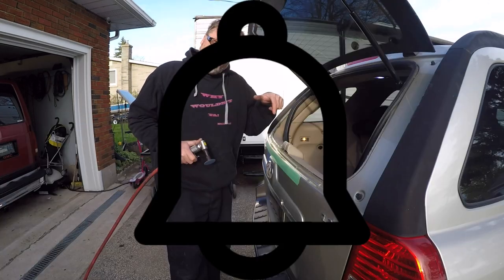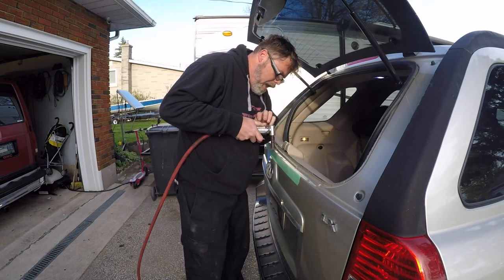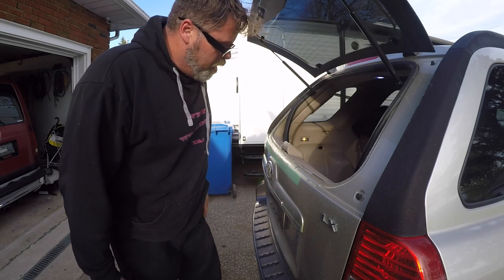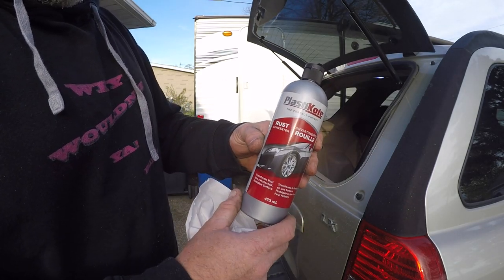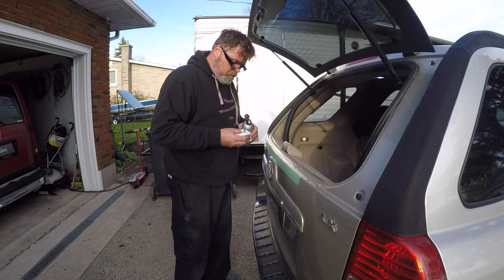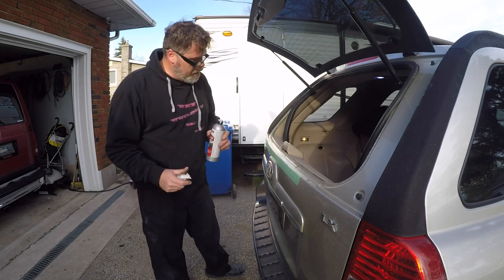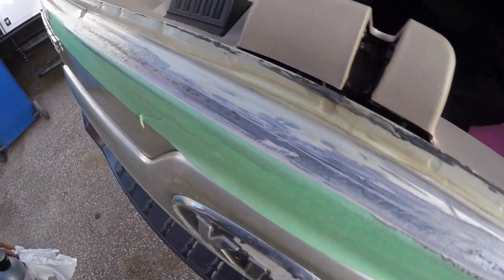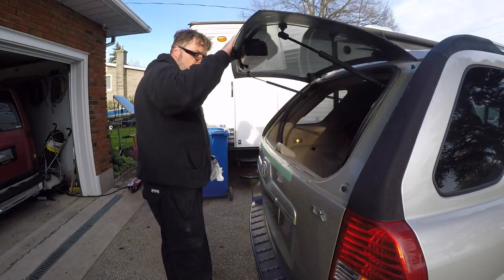Even though I'm not a body guy — boys, girls, peoples — don't forget to subscribe and like, hit that notification bell button if you like how not to do body work. We're gonna use the old Plexi-coat rust converter. We'll give this a wipe down, let it soak in, and give her a first coat. Then we'll work on the badge and come back to this. This stuff seems to work not too bad — you can see it go to work right away as you wipe it in. There's the first coat.